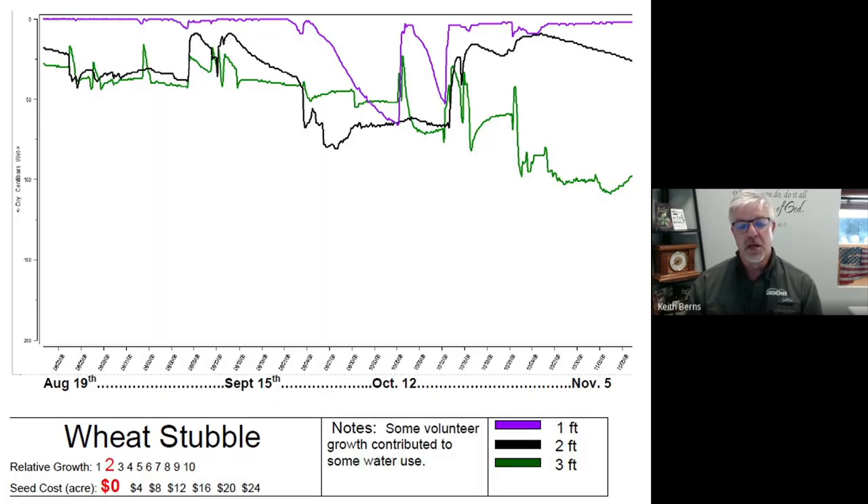Here are the results of what we found. The way you read these graphs is that the higher the bars or lines are, the less moisture it was using. The lower down on the chart, the more moisture that whatever was growing had pulled from the soil. This first chart is wheat stubble — no weeds growing, nothing there, just plain wheat stubble. This was stripper stubble, so it was fairly tall, pretty decent stubble. And not surprisingly, there wasn't a lot of moisture usage in the wheat stubble, though there actually was a little bit later in the season.